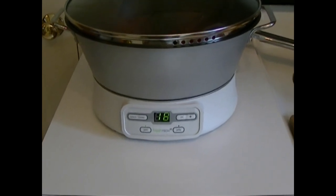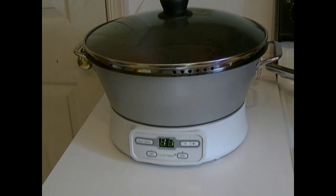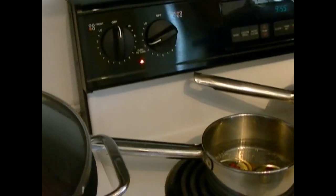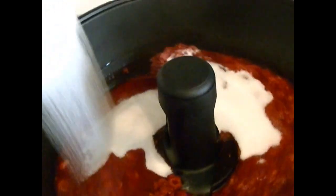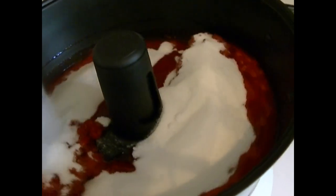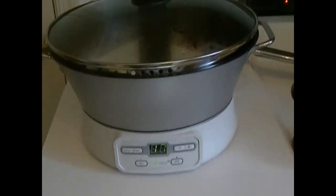When it hits 17 minutes it'll beep four times and we put our sugar in, then it'll cook the rest of the way. Okay, we just beeped, so I'm going to take the amount of sugar for this recipe — three and one-third cups, which I know is a lot, but I'm not doing the low-sugar recipe. You can see it cooking in there. As it spins around I'm just going to pour the sugar in.